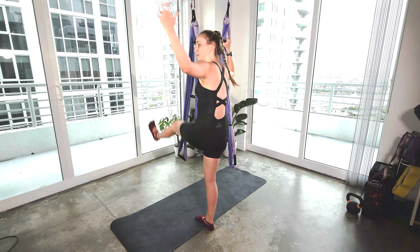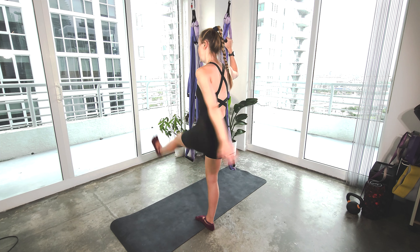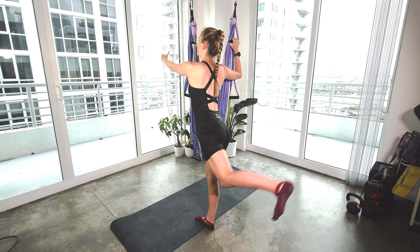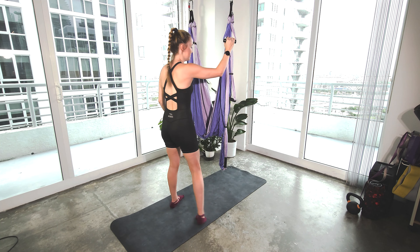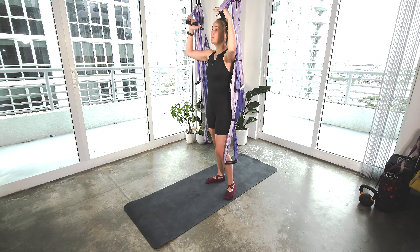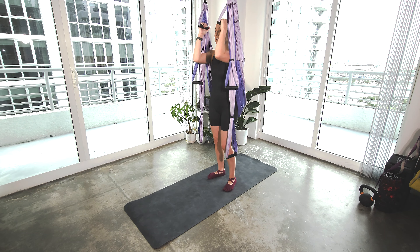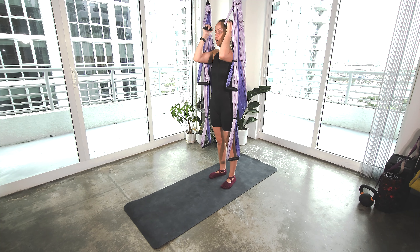So happy to be back in my home studio, back in Miami with humidity. Feels good. Four, three, two, and one. So we're just going to get started with our HIIT stuff first to get that out of the way. So grab the tallest handles, bringing the handles in front. We're going to be right underneath the hanging point, pulling the elbows in wide. We're going to do jumping jacks.